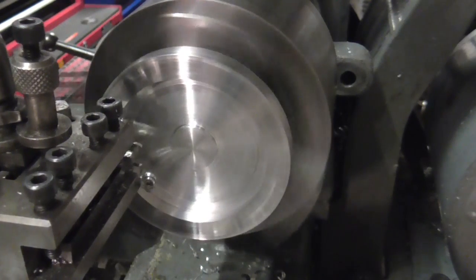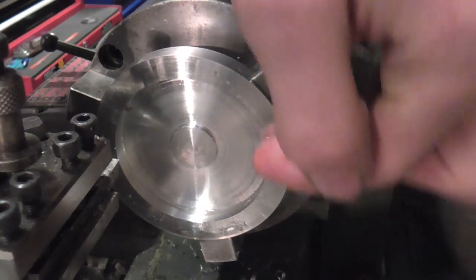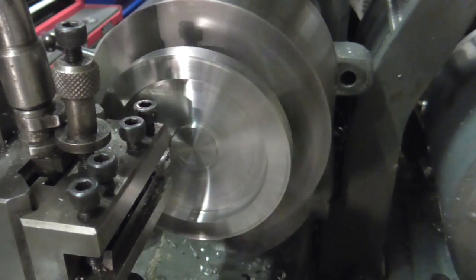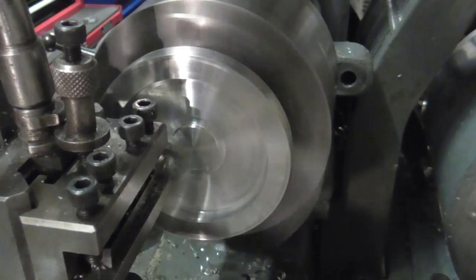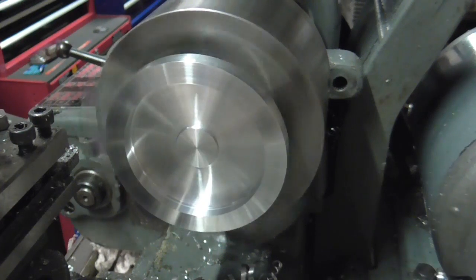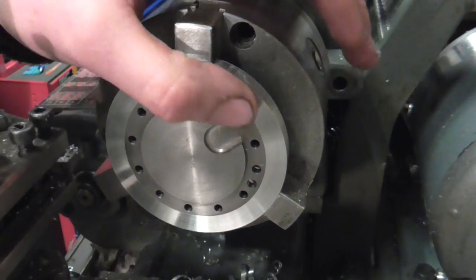I'll just skim across here — I can think about a finishing cut now. To finish off, I'm going to feed her down the side of the boss, out across the face, and back out of here. There we are — a nice fit and nice and flush.